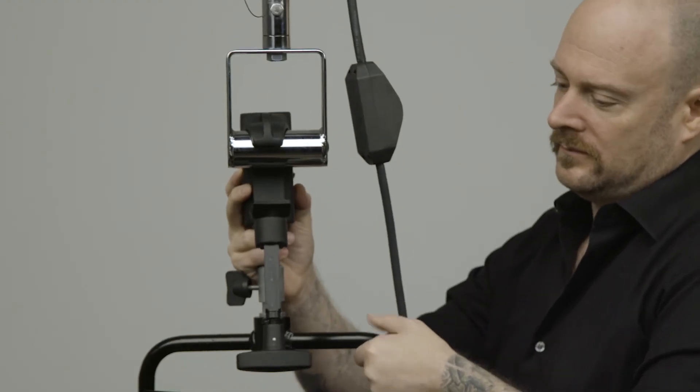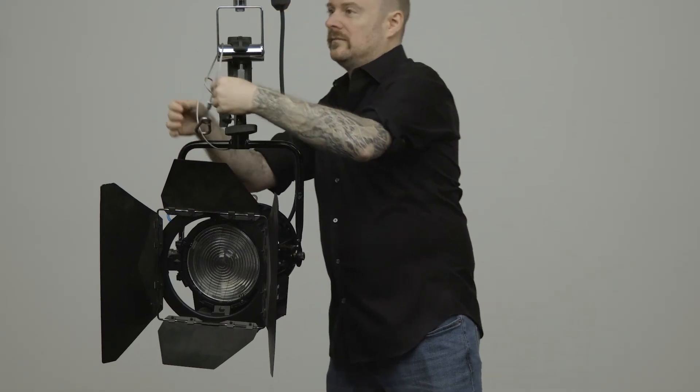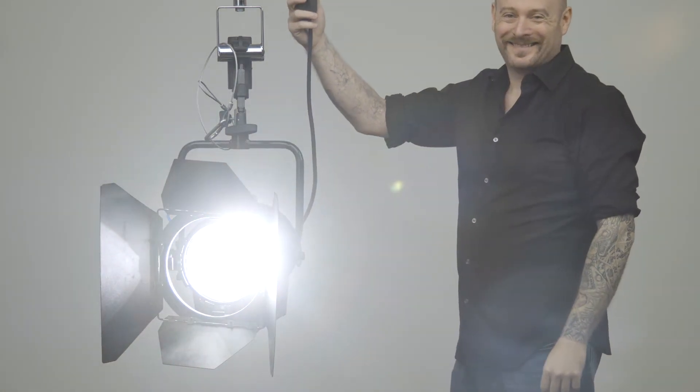The stirrup is designed for pipe clamps, a quick safety cable for peace of mind — and it's lights, camera, action.